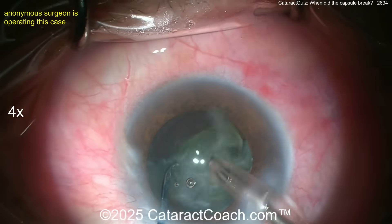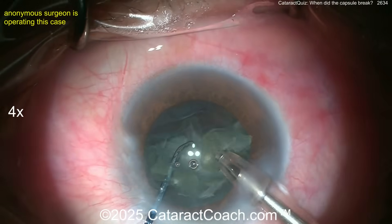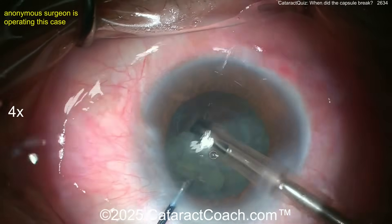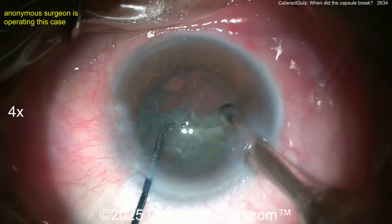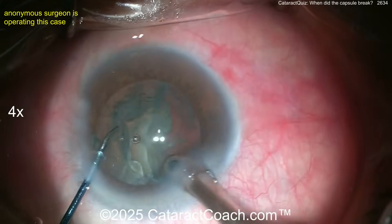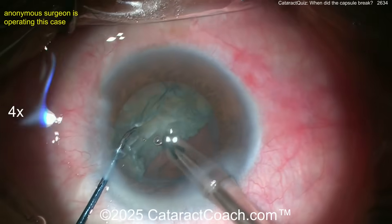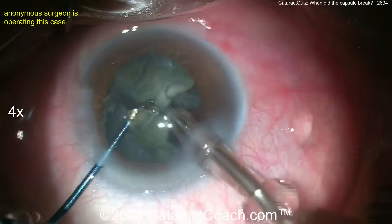The capsule looks intact. We're looking out for a really bright red reflex — so far it looks pretty reasonable. Fluidics are behaving normally; the lens nucleus is not falling posteriorly. It looks okay, maybe a little deep back there but not terrible. Let me know when you think you can finally see the break in the capsule, because the capsule is broken — you saw the snap sign.